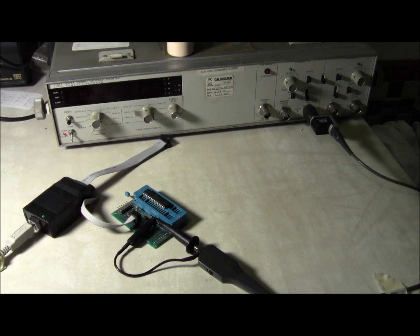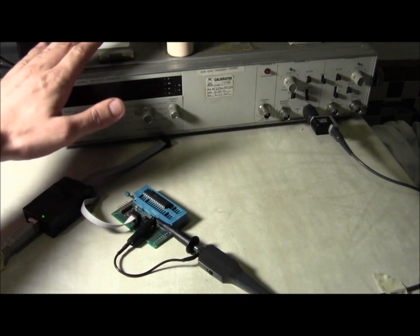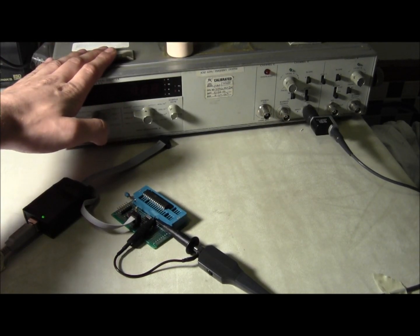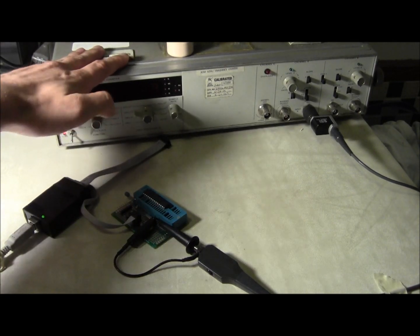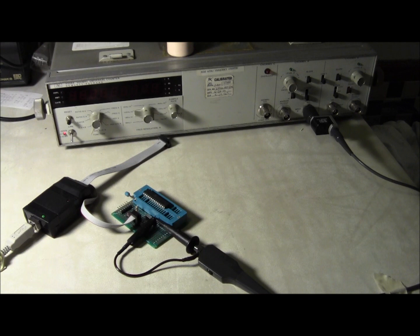There's a reason that we don't use that though — the internal oscillator doesn't happen to be so good. And since I have an HP5328A frequency counter with an oven-disciplined oscillator in it, I can actually show you how bad it is.